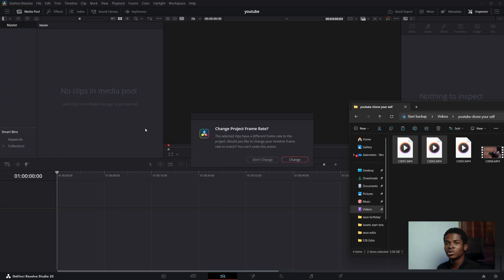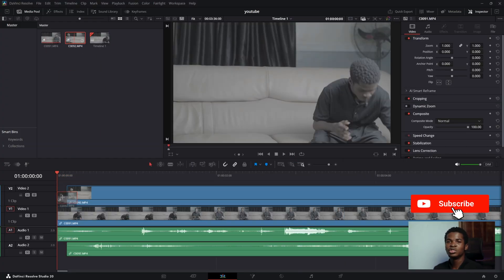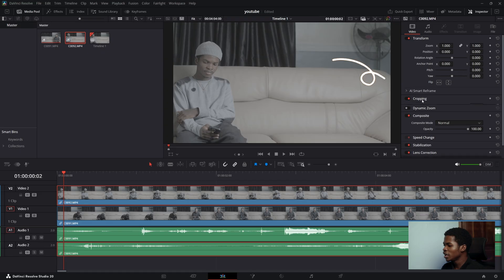Head over to DaVinci Resolve and import your clips. Drag the first scene to the timeline, then drag the second clip to the top of the first clip. Click on the second clip at the top, then come over to the video settings — you're going to see cropping. Expand it, then crop to either right or left depending on how you shot the video. Just leave the crop at the middle point, and you can already see both characters together.